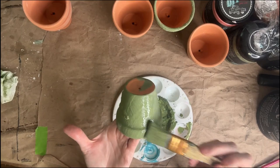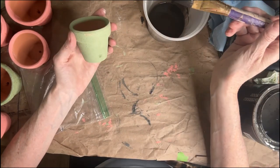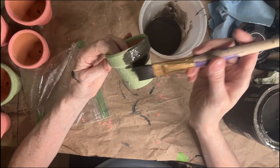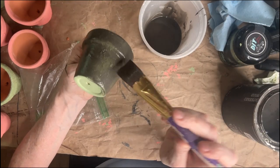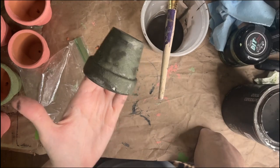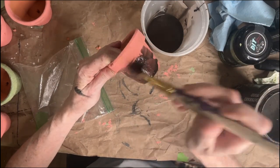Now that my little pots are all dry, I'm going to use the Weathered Wood — that's the brown — and go over the colored ones. What I did is water it way down, about one part paint to two parts water, to get more of a glaze effect. I think that'll look really pretty. When it dries it's going to turn kind of a chalky color, and then we'll sand it a little bit to bring out more of the green underneath.